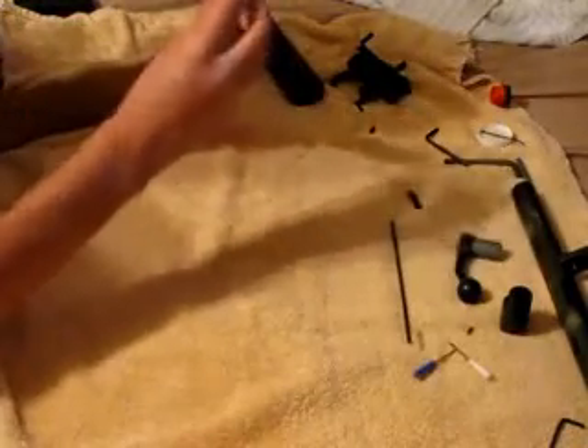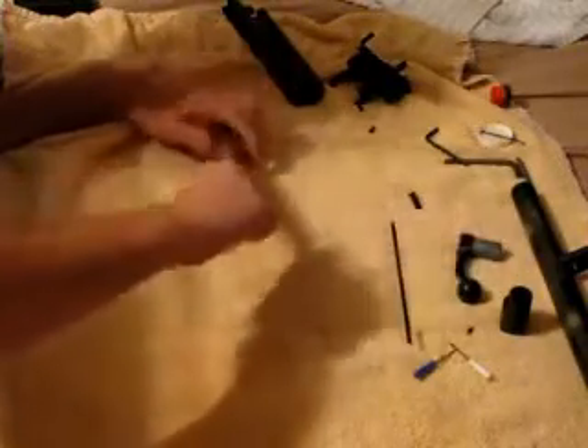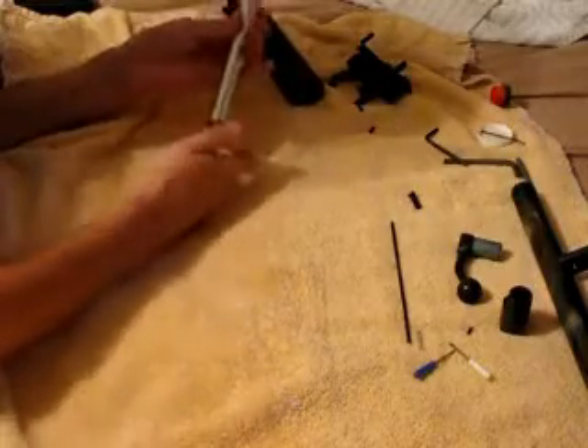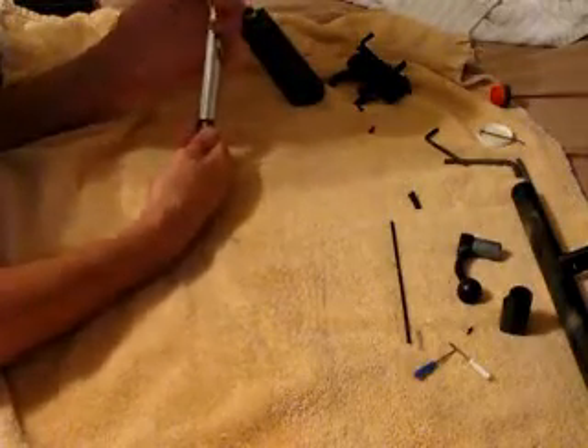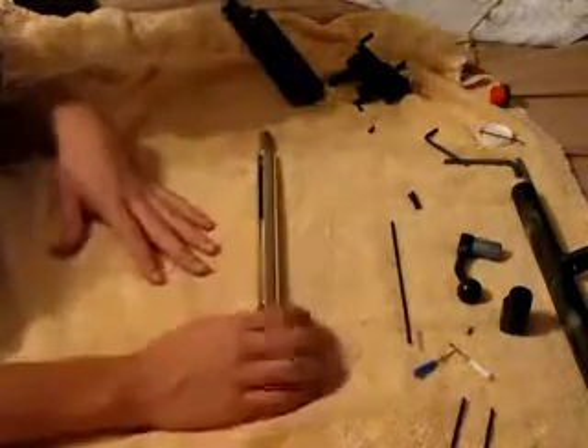It's not working for me. Allen wrenches are probably a better choice, because you get a flat and then you can just grab it like a screwdriver and turn it. You want to make sure that's pretty snug — you don't want to overdo it. So there you have that part.